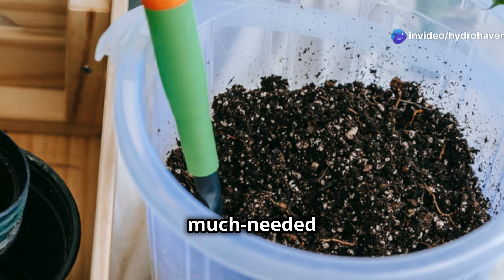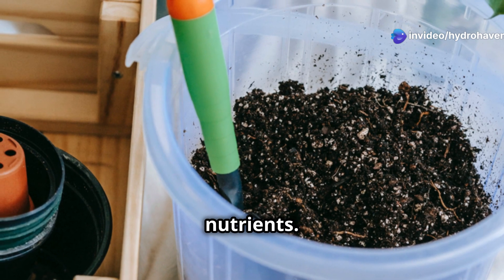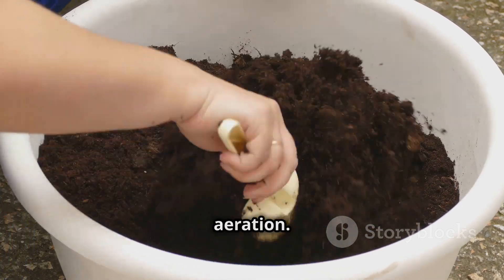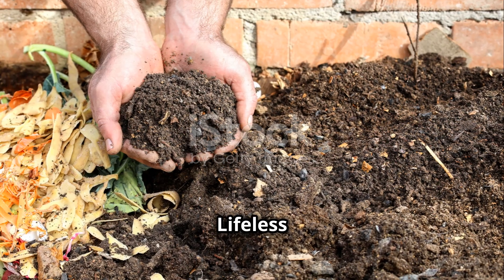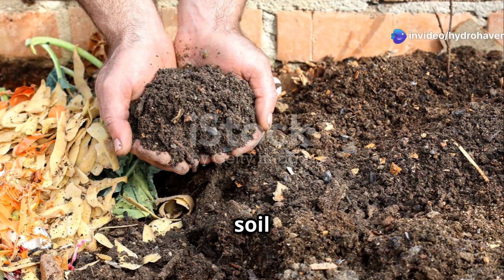How compost fixes different soils: For sandy soil, compost adds much-needed organic matter, helping it retain water and nutrients. For clay soil, compost breaks up heavy clay, improving drainage and aeration. For poor, lifeless soil, compost introduces essential microbes and nutrients that bring soil back to life.